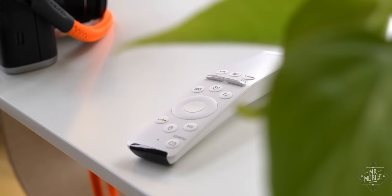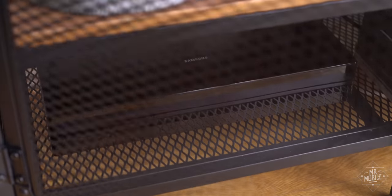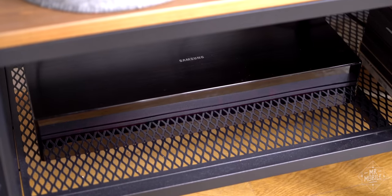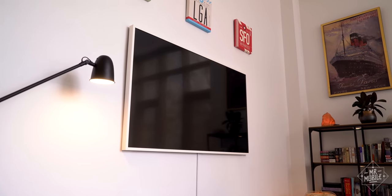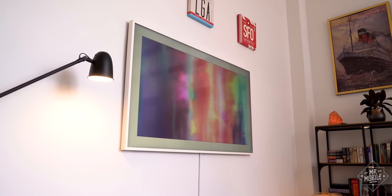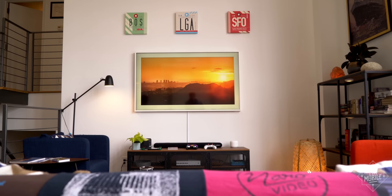But I'm not here to complain, I'm here to show you some more of the tech that's helping us through this. In this episode of Mr. Mobile Stays Home, the centerpiece of most living rooms is the television. But when you're not watching it, this one turns into art. It's Samsung's The Frame, and it's the first TV I've ever bought.